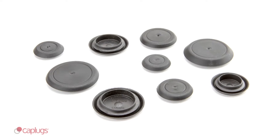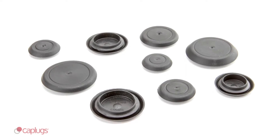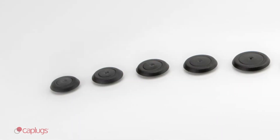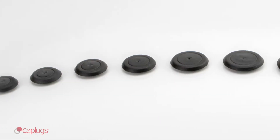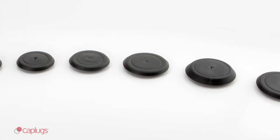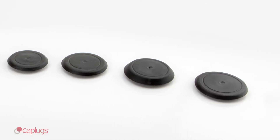Caplugs BP-FE series ergonomic button plugs are designed to plug holes in sheet metal. The BP-FE series is available in 13 different sizes to fit hole diameters from 13 millimeters, or nearly half an inch, to 39 millimeters, or just over one and a half inches.